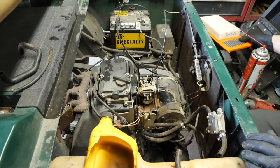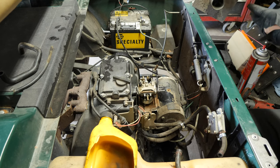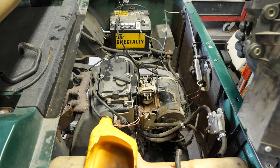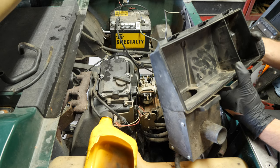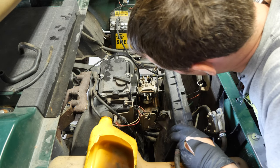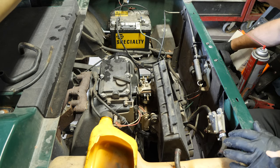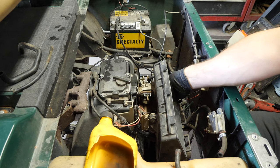There's RTV gasket maker on this side too — it was not assembled correctly at all. I've got screws sticking through everything on this, and a spacer is missing. At least it'll be correct this time. Talk about half-assed — they were missing a nut and they probably couldn't figure out where it went. This is stuck on here.